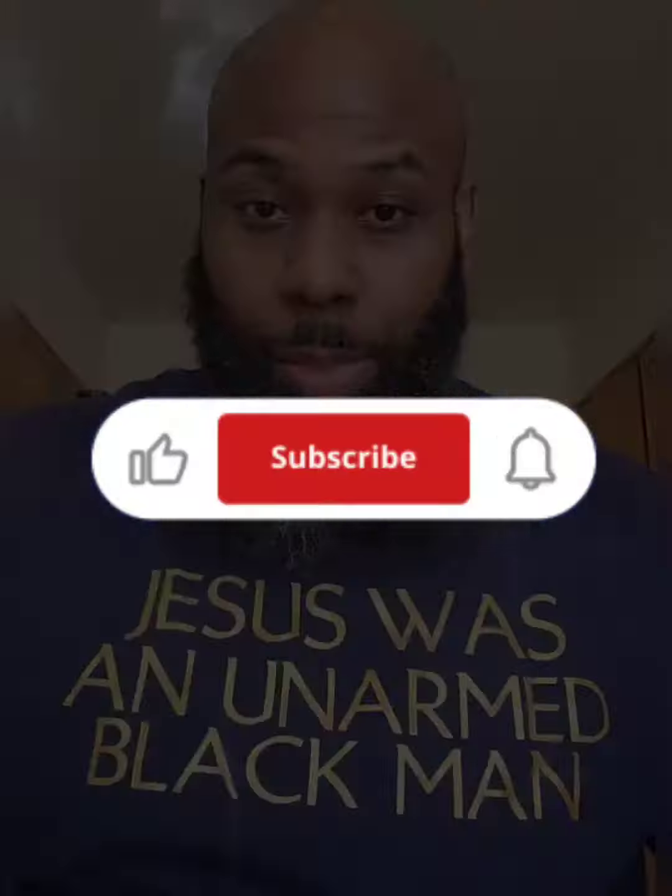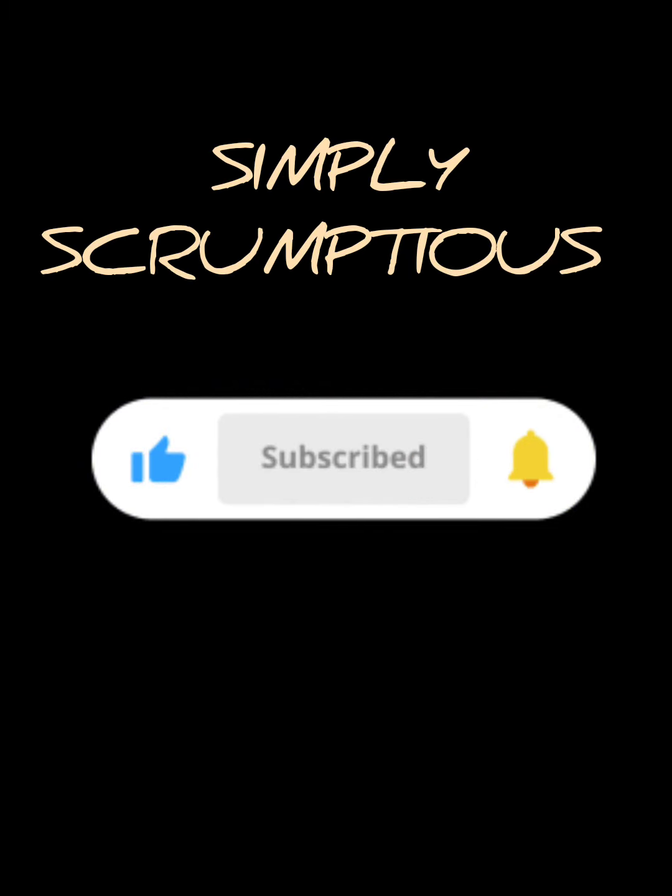It's soft yet crunchy. It's sweet yet spicy. But most of all, it's delicious. Thank y'all for watching — like, subscribe, and share. Oh yeah, happy resurrection day too.